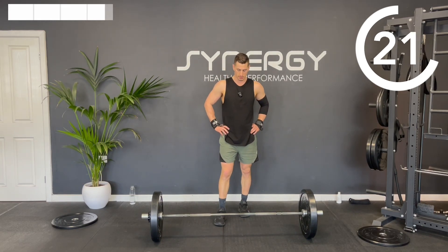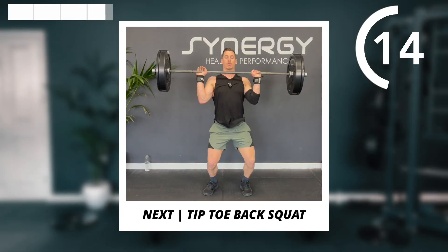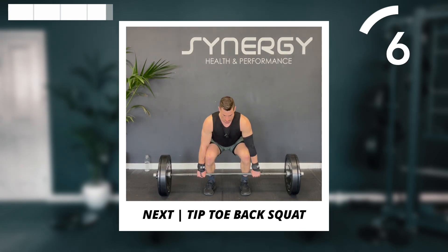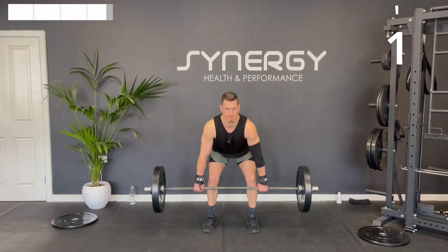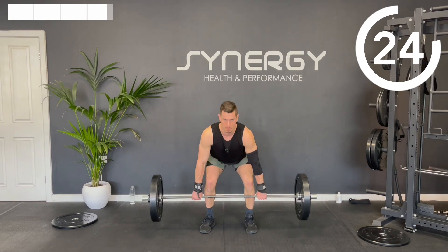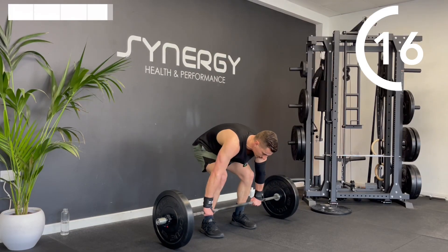We've got those power cleans — the bar's traveling nice and close to your body, don't let it come out front. When it gets to about chest height, you're going to start dropping under the bar and rotating your elbows around. I recommend if you're a beginner to actually come slow off the floor, but then start accelerating past your knees.